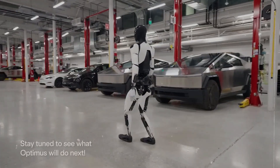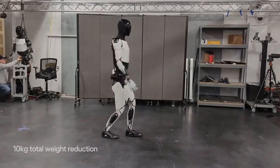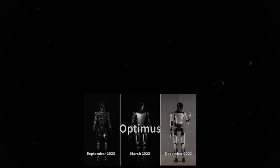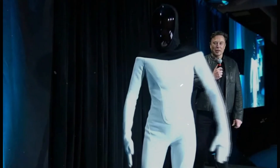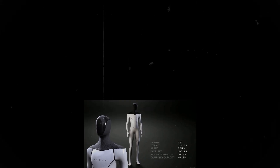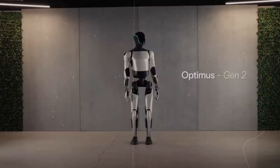Now for the fourth major upgrade: Improved Voice and Communication for Optimus Gen 3. Imagine a future where you can literally talk to your Tesla robot. Elon Musk confirmed that the team is working on adding advanced communication capabilities to the robot. Think of the possibilities — an Optimus that understands and responds in multiple languages such as English, Chinese, and Spanish, making it adaptable to any global market. You can also customize your Optimus's voice and personality to match your style, and it will even learn your preferences over time, making it a true companion.